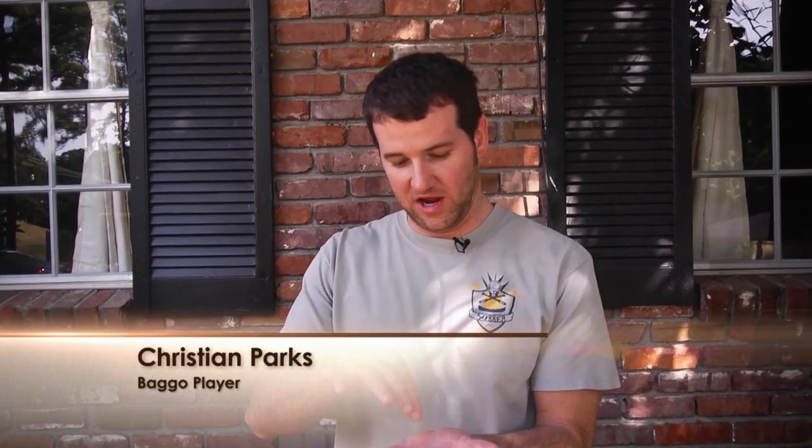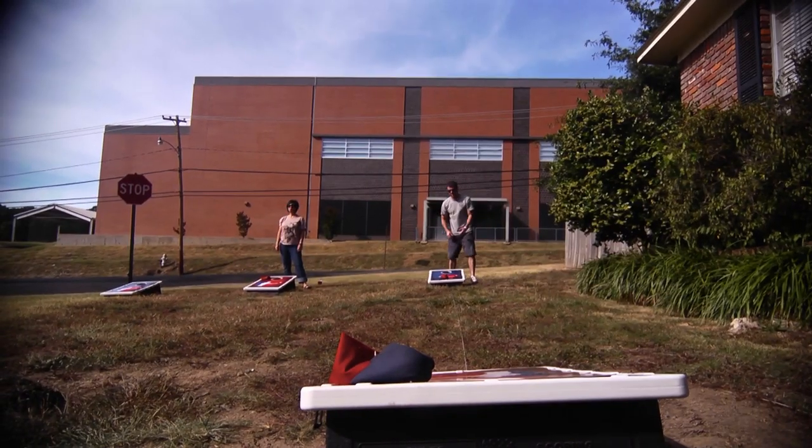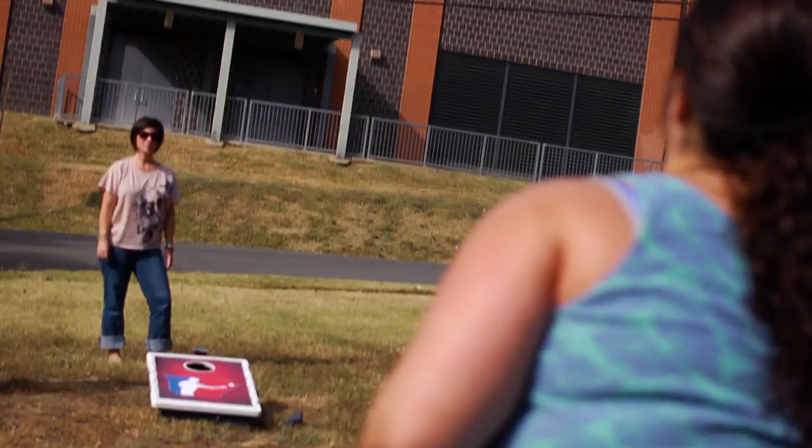I hold it in the center of my hand, pinch the middle, and I take a step and I throw it. It's almost like a golf swing. We play for fun. I'm not the best Bago player, but I do the underhanded toss.